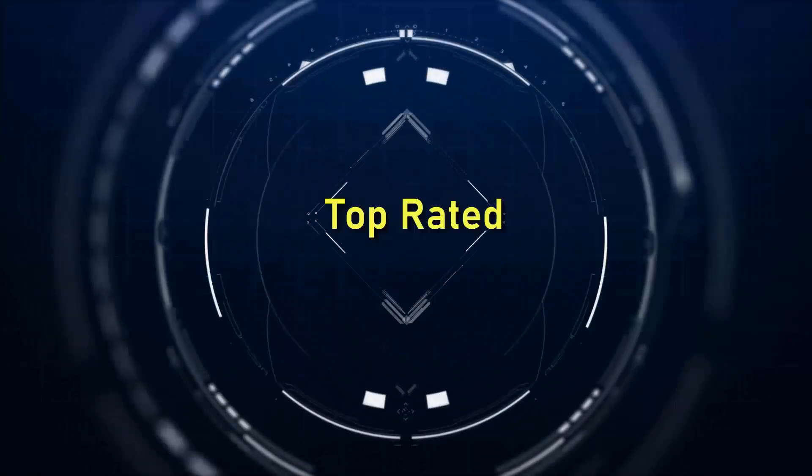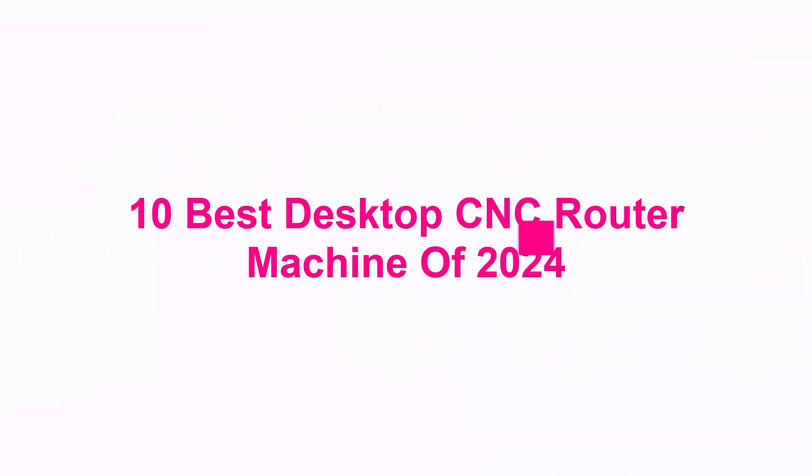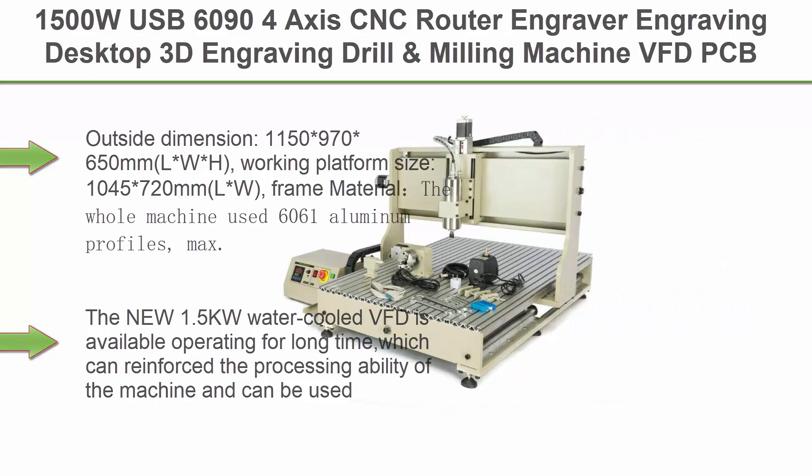Welcome to Top Rated 10 Best Desktop CNC Router Machines of 2024. Top 1: 1500W USB 6094-Axis CNC Router Engraver, Engraving Desktop 3D Engraving Drill & Milling Machine, VFD PCB Plus RC, Wood Metal, Steel Miller Cutter, USA Stock.